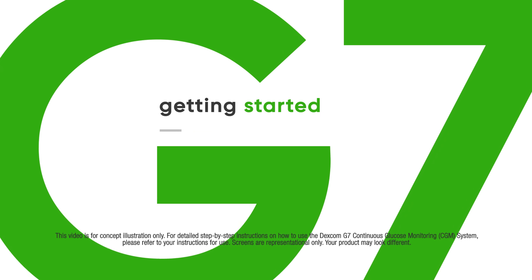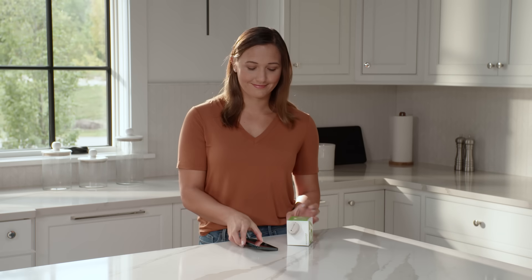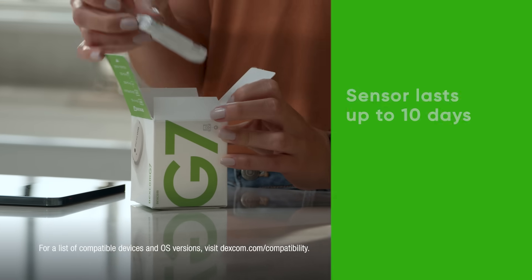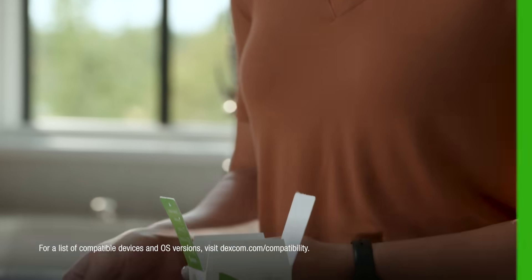Getting started with the Dexcom G7 app is easy. Abby has just received her system. Let's watch her set it up. The Dexcom G7 box contains your applicator with built-in sensor, overpatch, and your instructions for use.